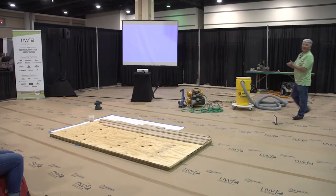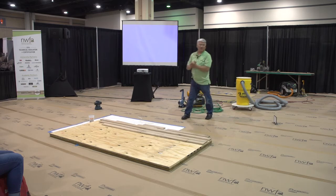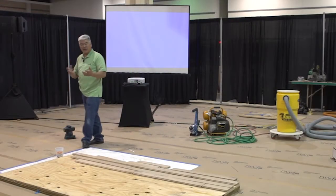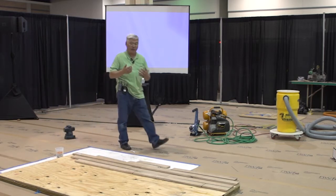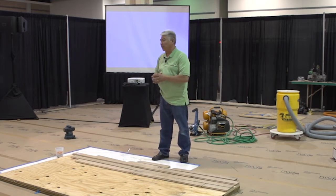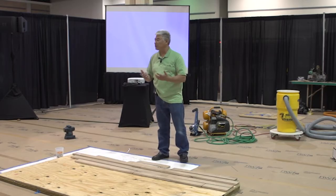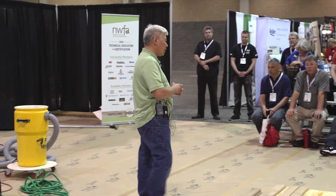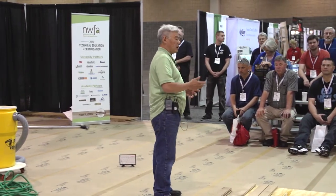Good afternoon everyone. My name is John Namba. I'm one of the regional instructors for the National Wood Flooring Association. This session is on new technology. What I'm going to be introducing here is a couple of products that have been out on the marketplace for a little bit, but installers haven't really been exposed to them. I'm hoping we can expose some new ideas and thought processes and show you what's available to use as installers.